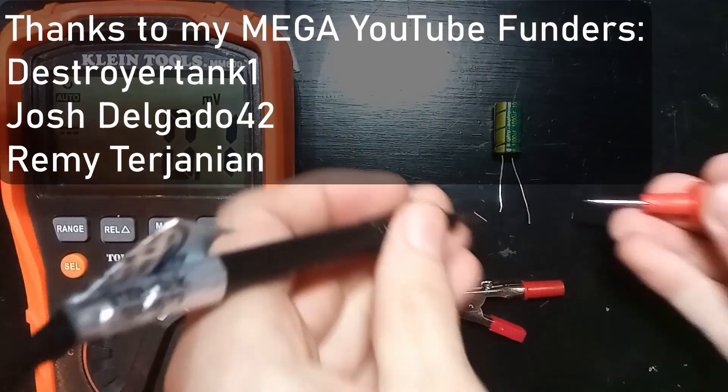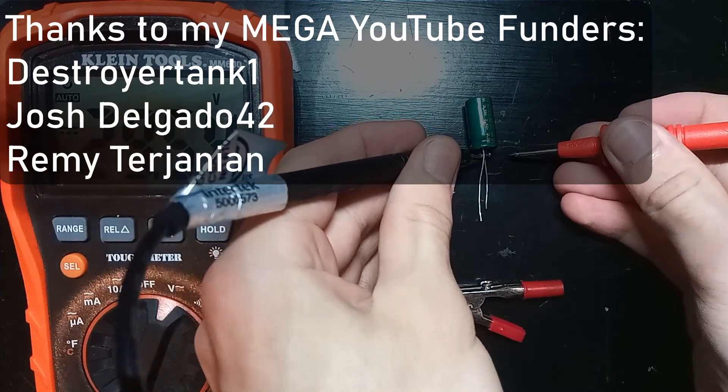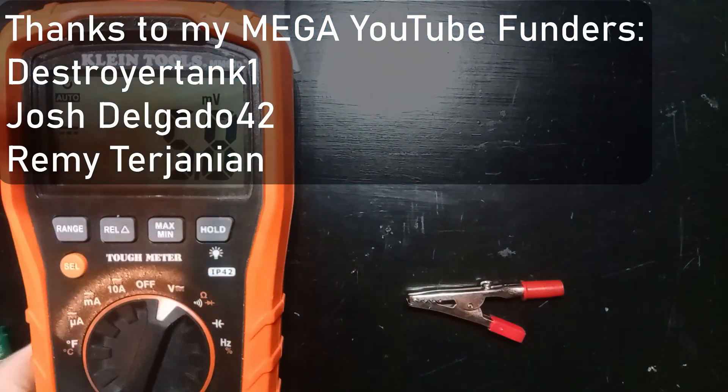If you want to see me launch some more objects, make sure to check out my projects channel where I have that extra video. Thanks for watching — make sure to subscribe to my projects channel if you want to continue seeing more of this series. If you have any questions or comments, feel free to ask below. Until next time!